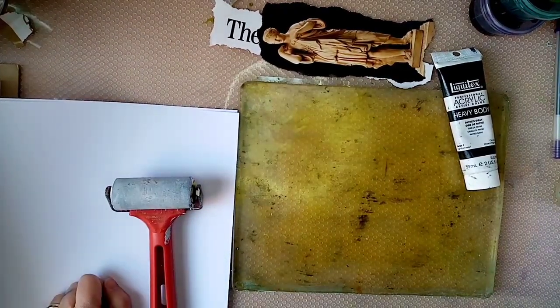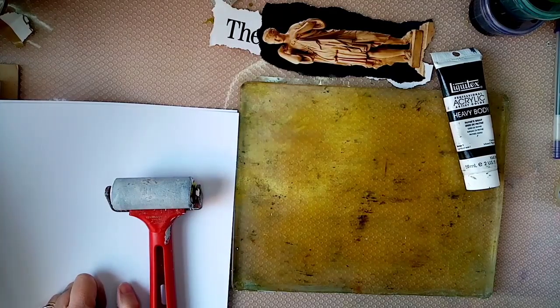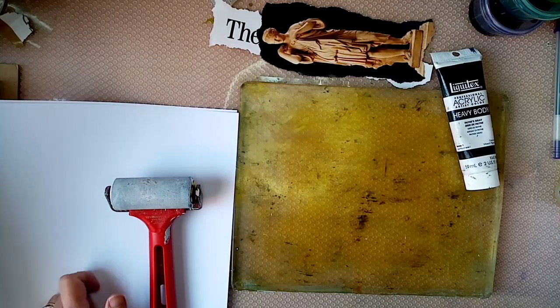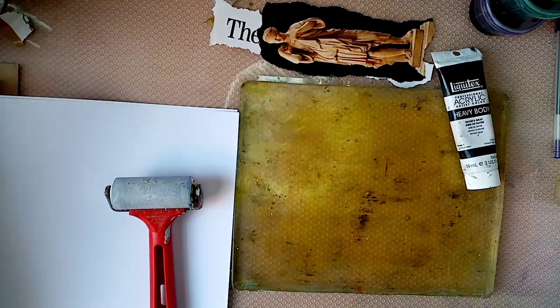Hi everyone, this is Gail from Gail Julie Makes. I hope you're all well. I'm back in the crafting room today for a little bit of time, so I hope you can manage to get some time in yours too. Today I'm going to be doing some image transfer and some alcohol ink technique that I've shown you before to sort of create a collage effect. I just thought I'd give it another go.